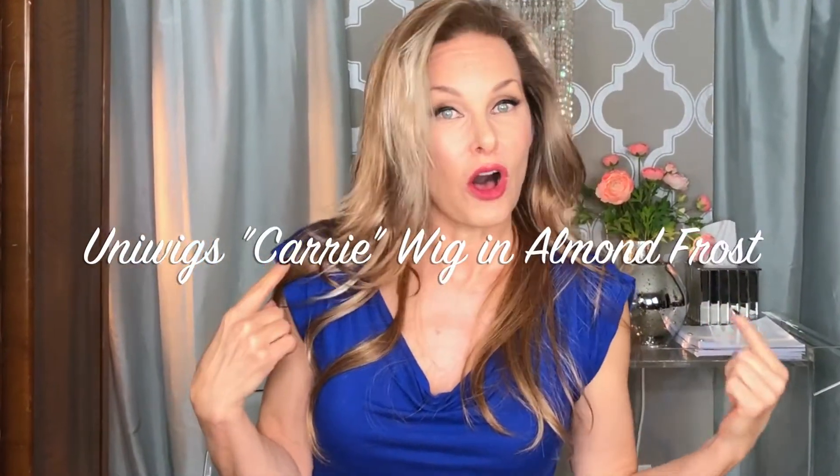This is the Carrie Wig by Uniwigs in the color Almond Frost. Want to know how I did it? Stay tuned. There's 365 days a year — who says you have to look the same for all of them?